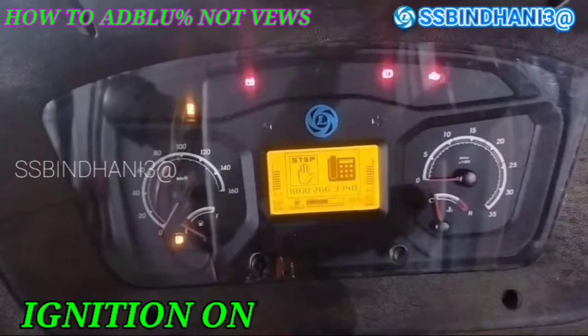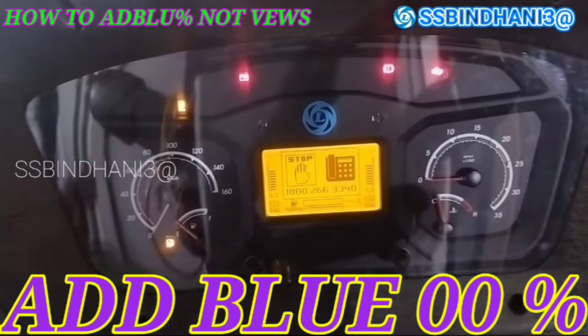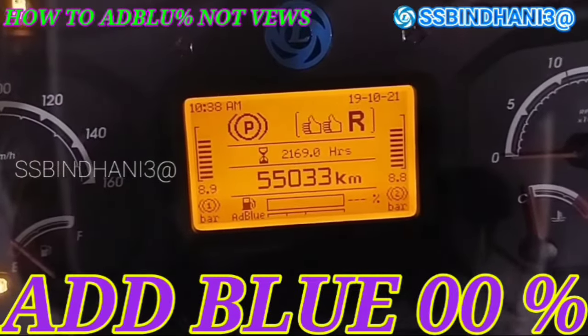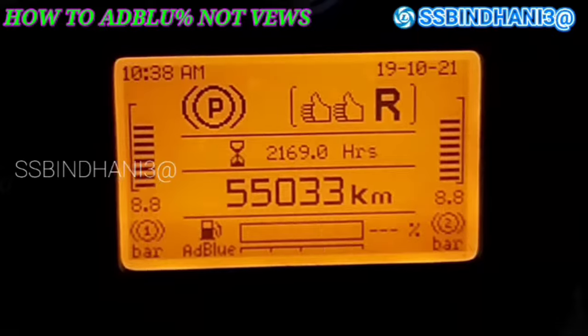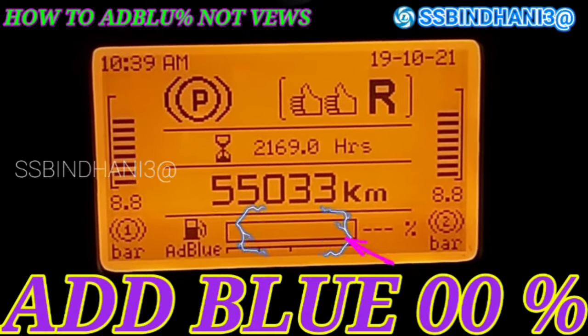So basically this is the problem. First of all, the ignition is on, and as you can see all the cluster views are shown. The AdBlue indicator shows how much AdBlue is in our car, but here it doesn't show anything — we see 0-0.